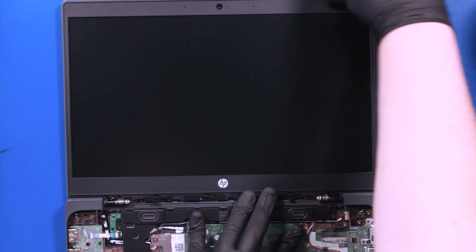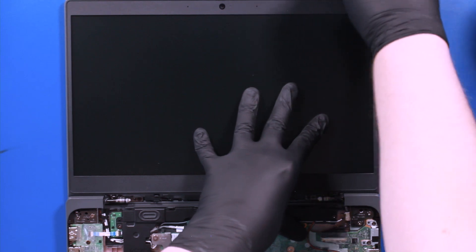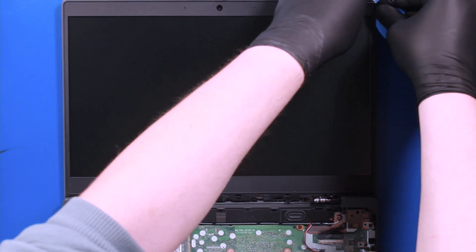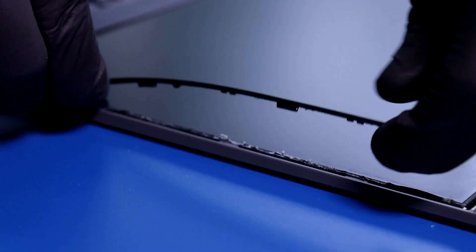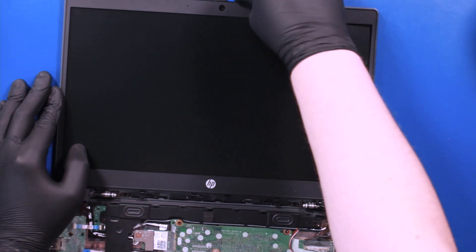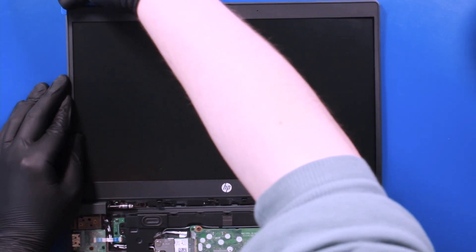Take care not to use much force, as the bezel can easily break.